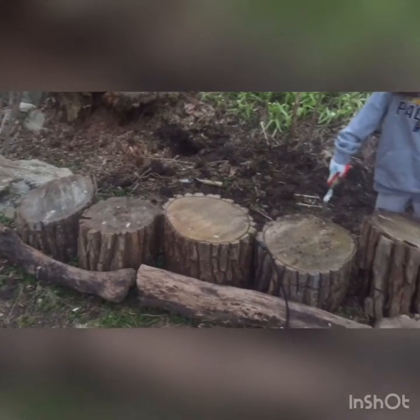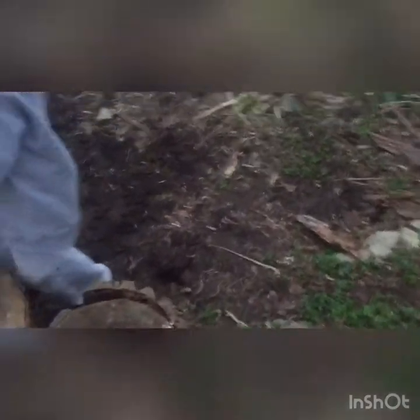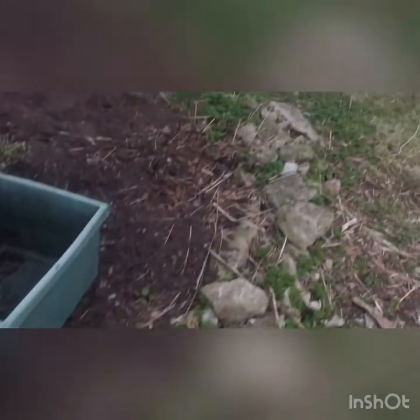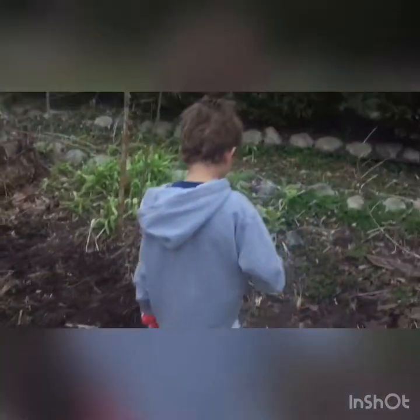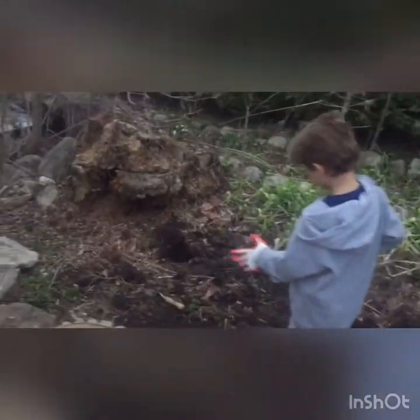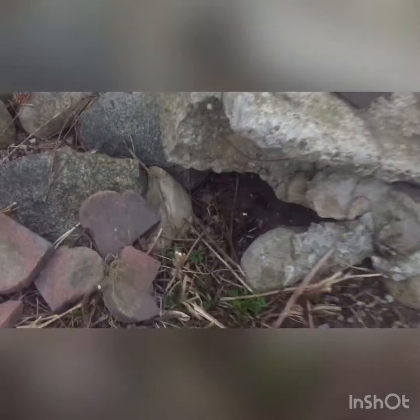So I rolled these logs over here to form the garden edge, and the rocks were already here, placed here by another gardener before me — before we got this house. So that's an old rotted tree.